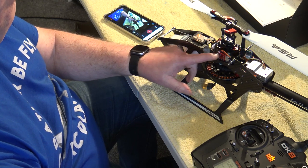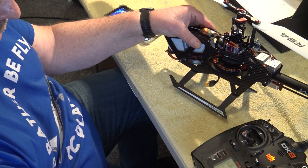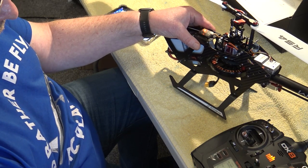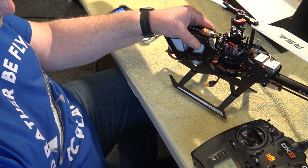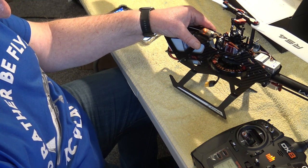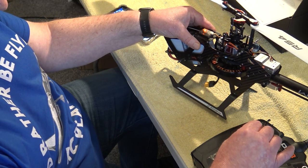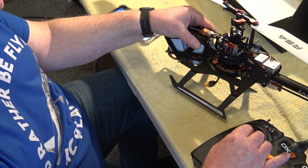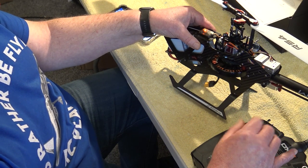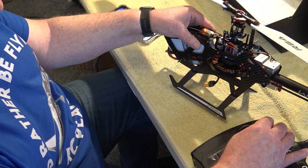Looking at the swash plate — this is what was happening. Once I'd set the heli up and plugged everything in correctly as the manual suggested, when I attempted to move the swash plate forward it just went haywire. The same with backwards — it was turning left instead of going backwards. The cyclic control was also wrong; it would have just caused the helicopter to crash.